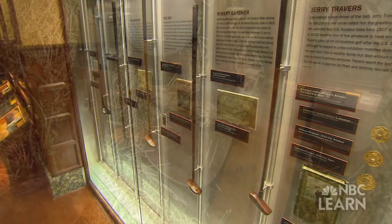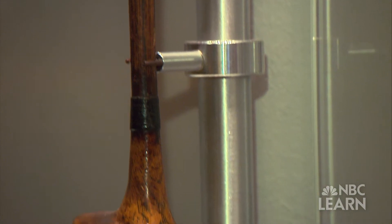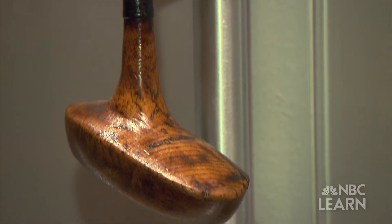Most golf clubs were originally made from hardwoods, like persimmon, used not only for its durability, but also for its high density mass. Persimmon is hard and dense, so you can get the club mass where you need it to be in a fairly small package, and it's strong.